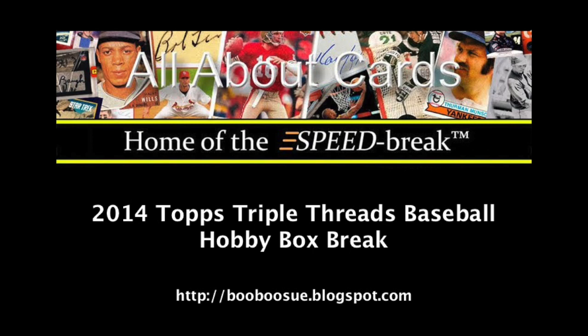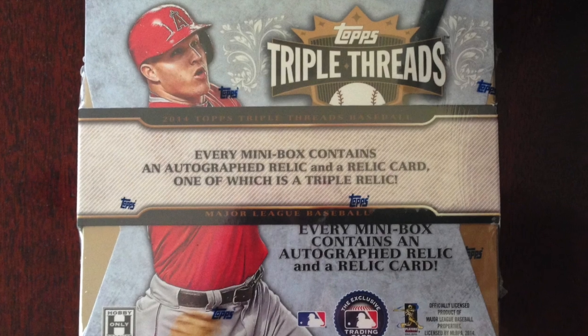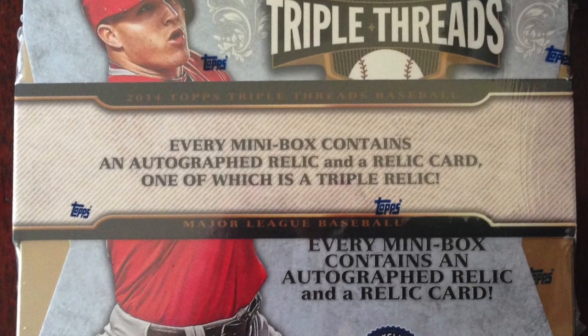Today on All About Cards, we'll be breaking a box of 2014 Topps Triple Threads Baseball. Each display box contains two mini-boxes, and each mini-box contains seven cards. Two of them are hits — one autographed and one relic card. Now let's get to the break.